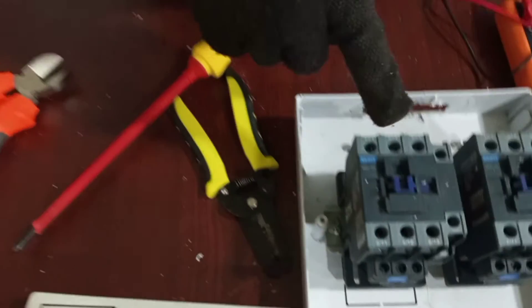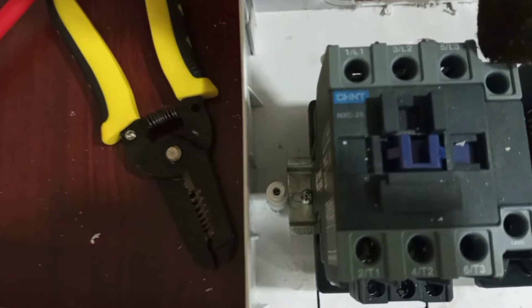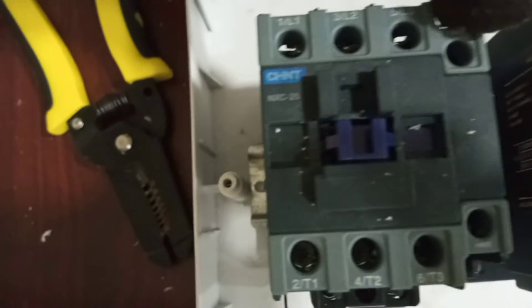We are going to use 1, 2, 3 for our three lines, and then contacts 13 and 14 will be used for our neutral connection.